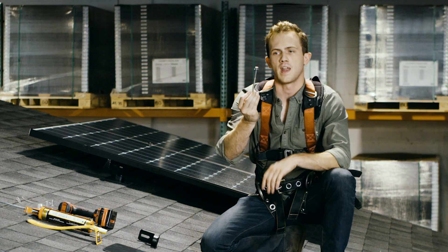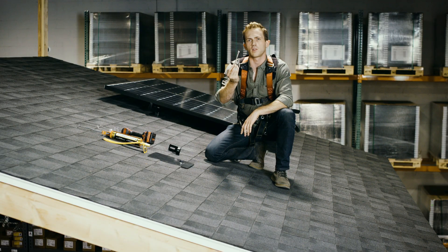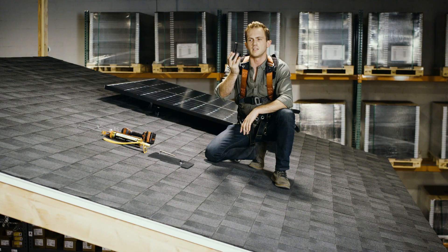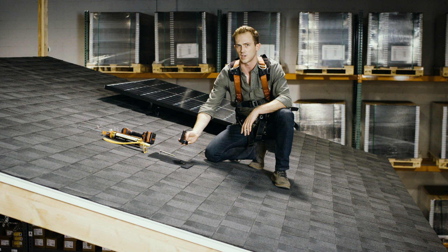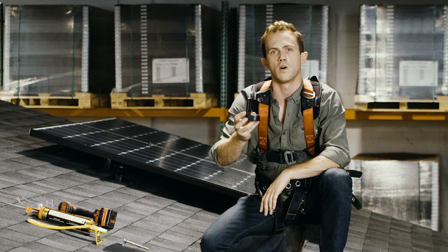This is a lag that has a washer on it. This is what we're going to use to attach directly to the beams of your home to make sure that the solar panels are secure. Finally, we have the L-foot. This is what's going to sit on top of the flashing and is going to allow us to attach the rails and eventually the panels to your home.